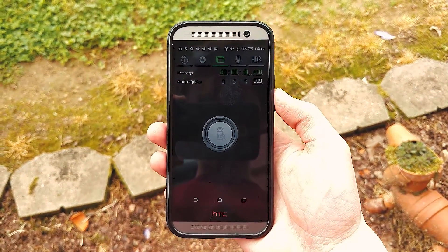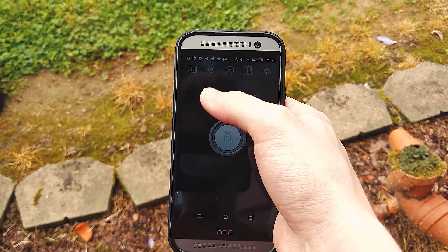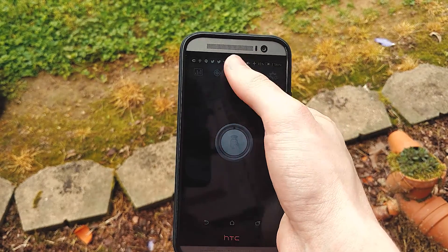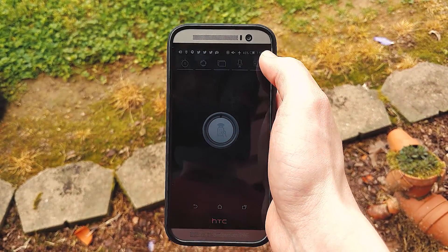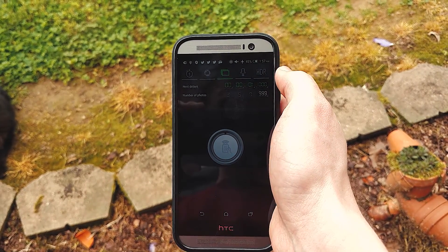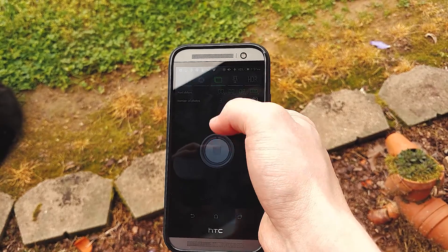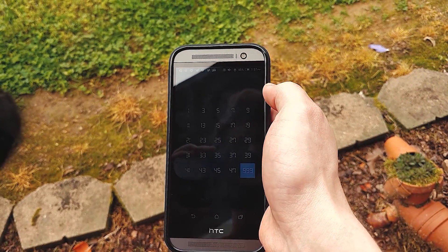On your phone you'll need an app called Camera IR Remote. What this app allows you to do is: A) control the shutter remotely, B) control the interval at which the camera takes pictures, and you can also control the number of photos it takes before it stops.